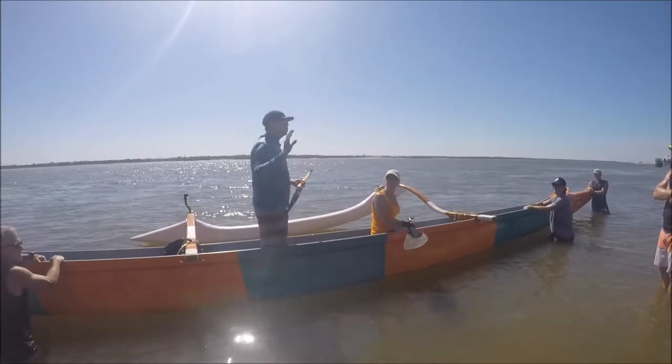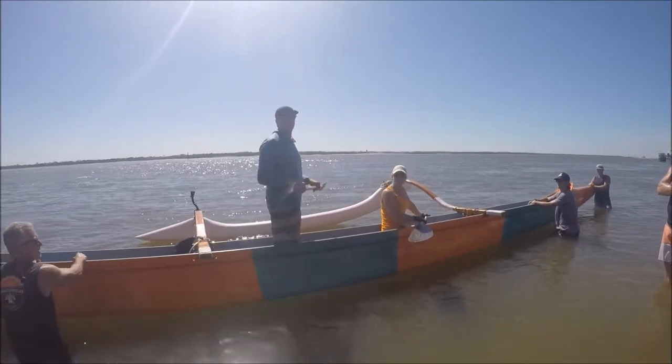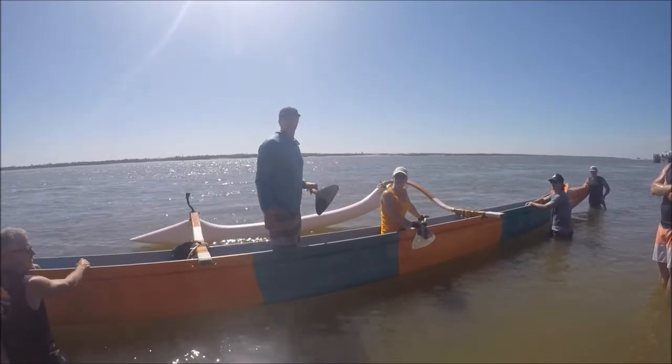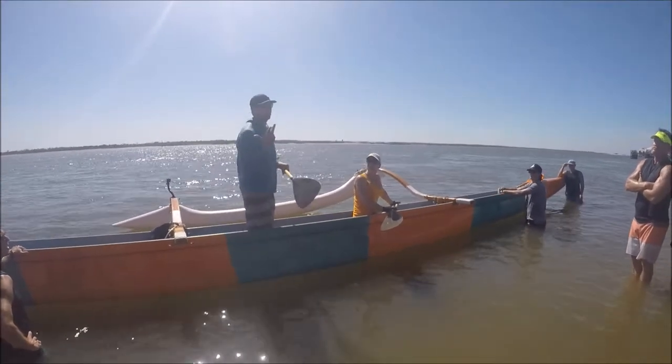I worked ten years in Olympic training centers in kayaking. If you bought one of the best guys in the world a new kayak paddle, he will not paddle with it until you mark his hand position. So why don't us weekend warriors do that? We're not better than those guys — why the hell don't we do it?